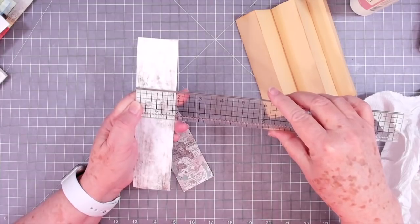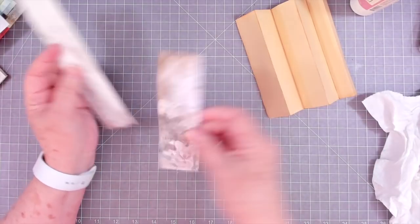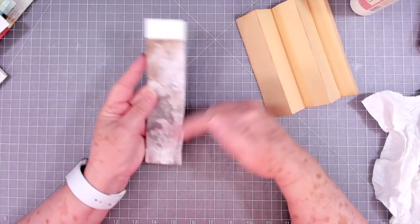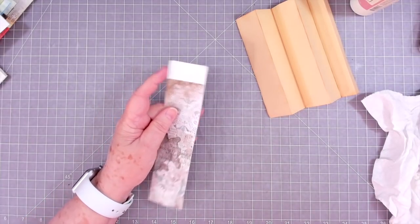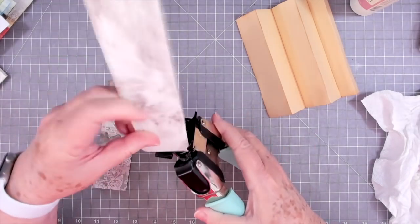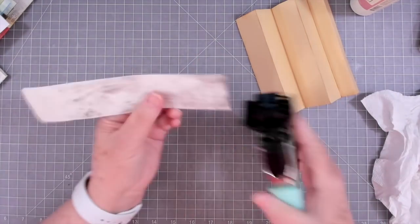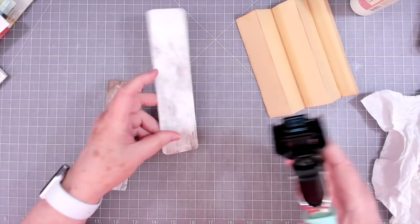I usually cut them about two inches — that makes a good belly band and you're able to put some good paper in there, but this one at one and seven-eighths will work. I cut another piece the same width but shorter. Now I'm going to round the corners — you don't have to do this, you can leave them as they are. I'm using my quarter-inch corner rounder, which just puts a tiny bit of round on them, just enough to take that sharp point off.